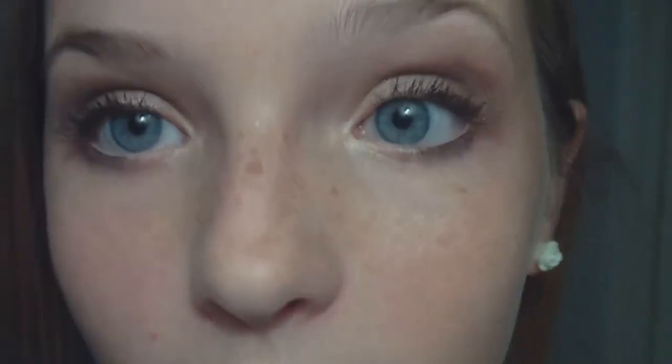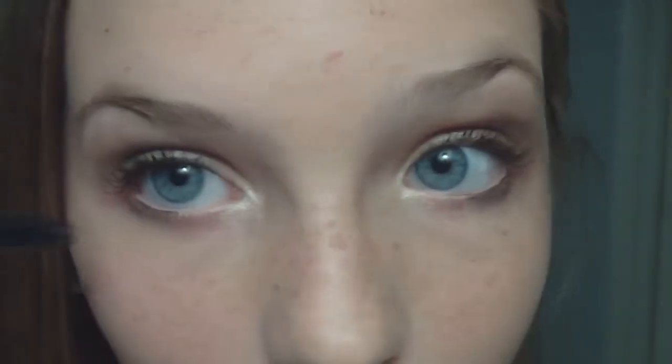Now I'm going to use this quad by Maybelline, and a very shimmery white to put into the inner corner. And using that same mascara as always, I am going to apply that to the lashes.